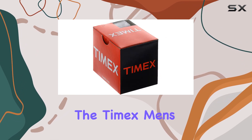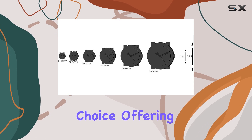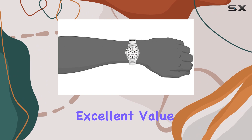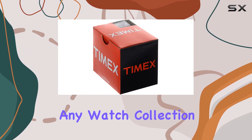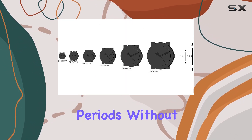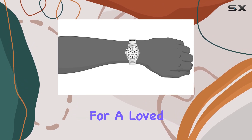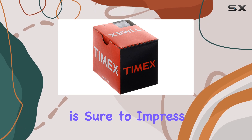Overall, the Timex Men's Easy Reader watch is a reliable and stylish choice, offering a blend of classic design, practical features, and excellent value. Its versatility and durability make it a great addition to any watch collection, and its comfortable fit ensures it can be worn for extended periods without discomfort. Whether you're looking for a new everyday watch or a gift for a loved one, the Timex Easy Reader is a timeless choice that is sure to impress.